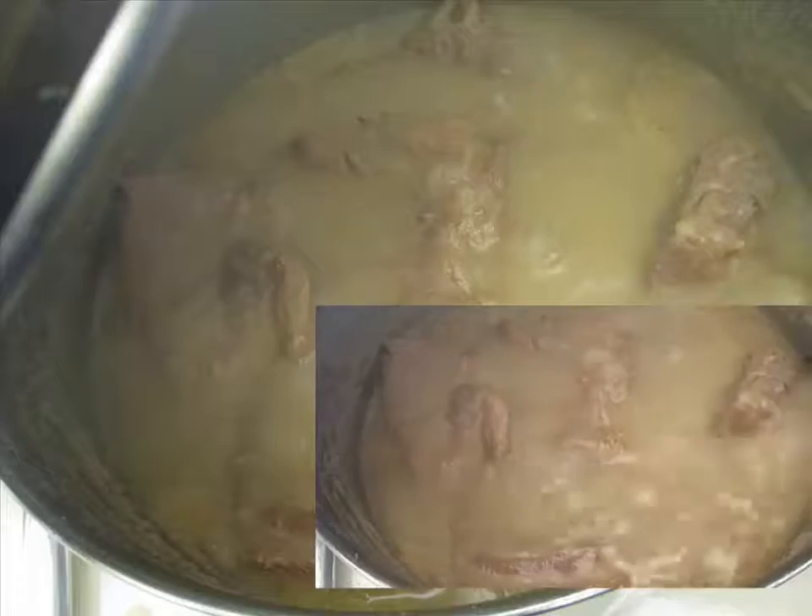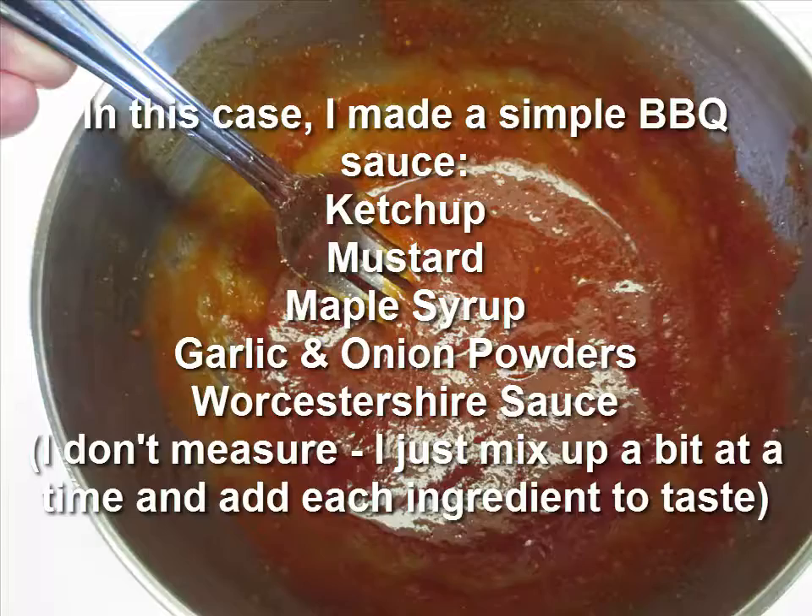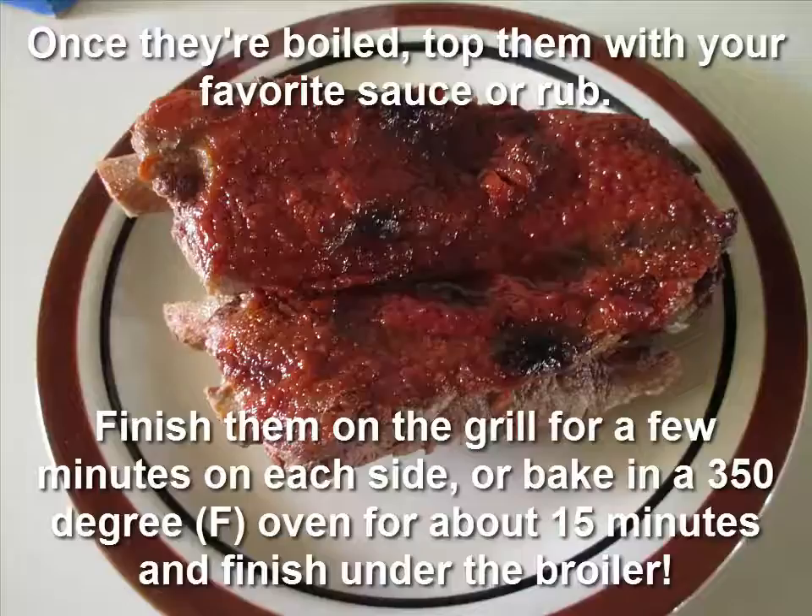While the ribs are boiling, go ahead and prep whatever sauce you'd like to top your ribs with once they're done. Once the ribs are done boiling, go ahead and coat your ribs in your favorite sauce or rub.